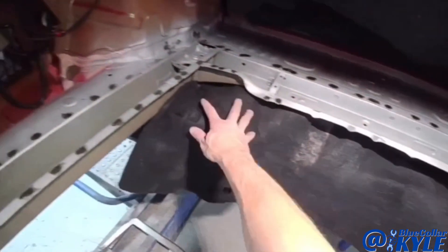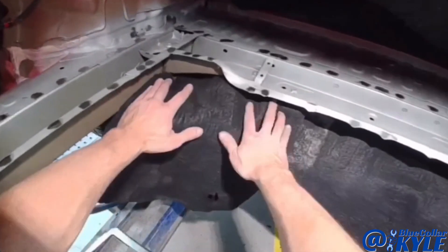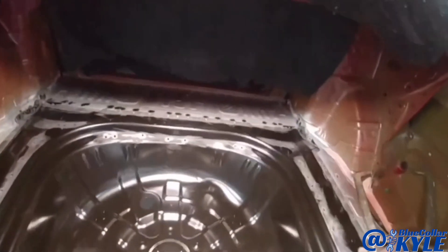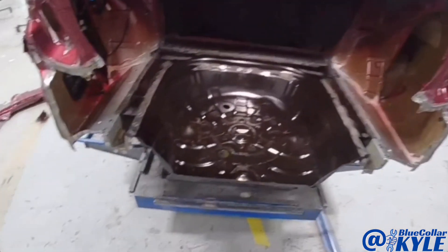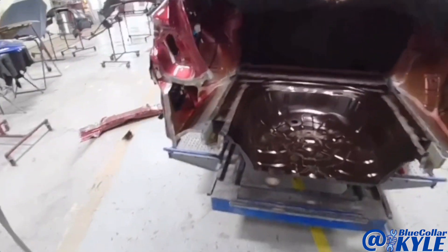I went ahead and cut some small pieces out of an old torn-up welding blanket and tucked that up in here just to protect everything underneath there. The floor is fitting very nicely, so I'm going to do all of my MIG plug welds all the way around and get the floor wrapped up. Then I will get into fitting up the rear body panel — I'll have to fit my taillights and trunk lid and make sure everything in the whole back end is fitting correctly.